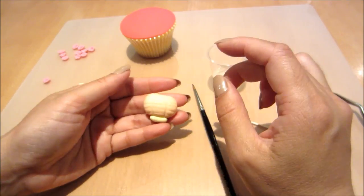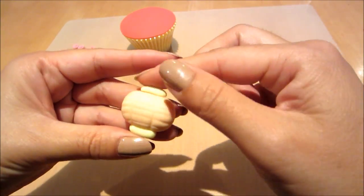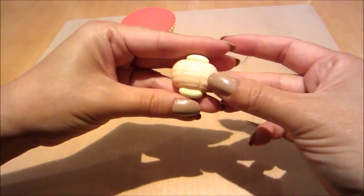Now I'm just going to assemble it. I'm putting a little bit of water with my brush and then gluing it together — and there you have the lantern.